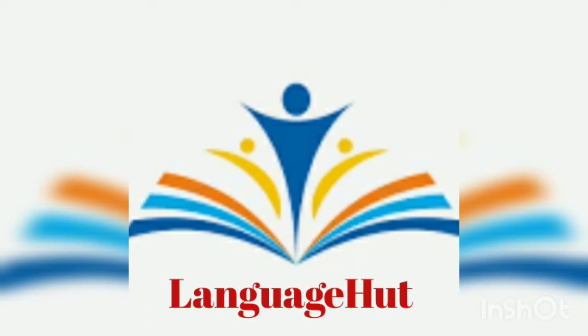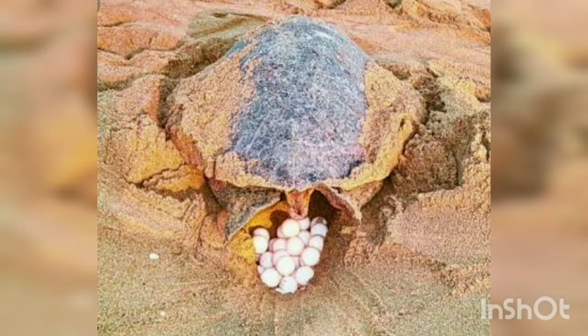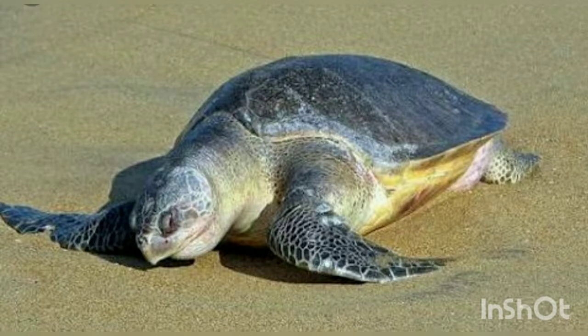Welcome to Language Hut. Today we are going to see the same lesson - the sea turtle, Section 2. This section deals with how the sea turtle hatches. Between the months of January and March, female olive ridley turtles come ashore at night to lay eggs.